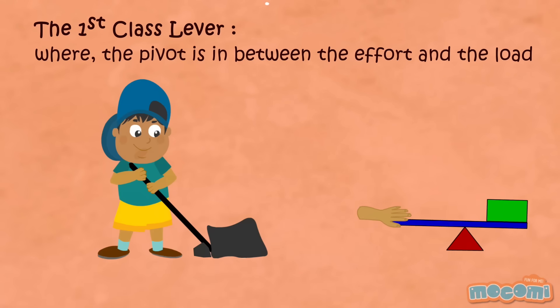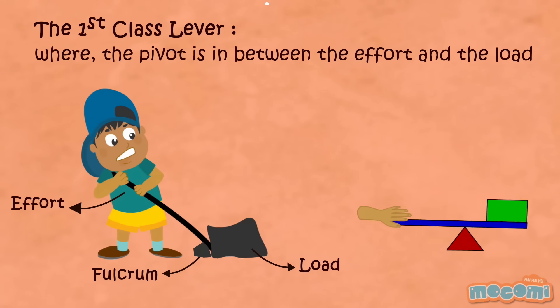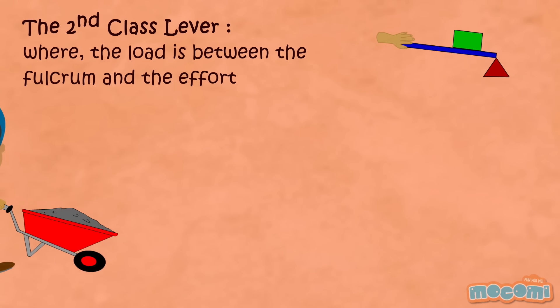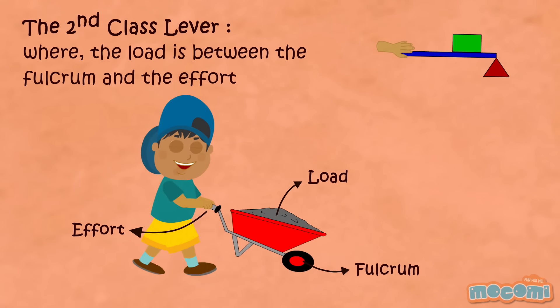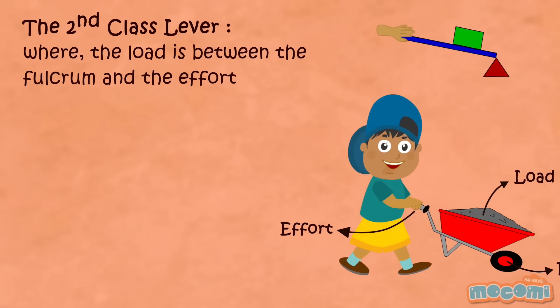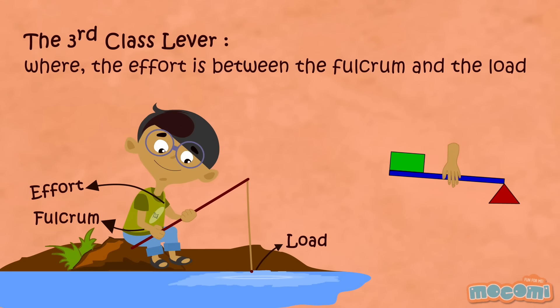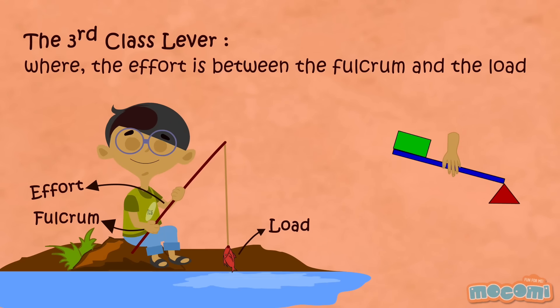The first class lever is where the pivot is in between the effort and the load. The second class lever is where the load is between the fulcrum and the effort. The third class lever is where the effort is between the fulcrum and the load.